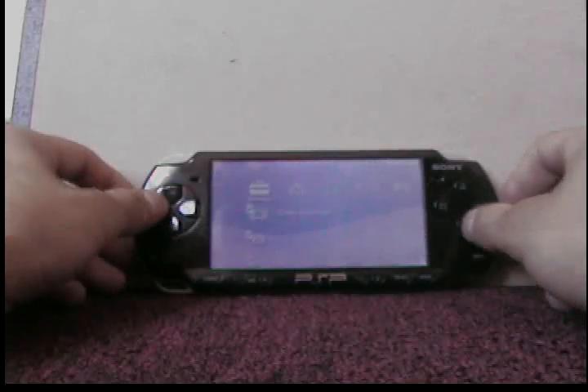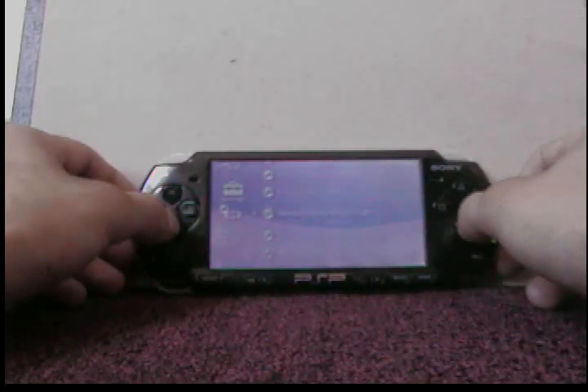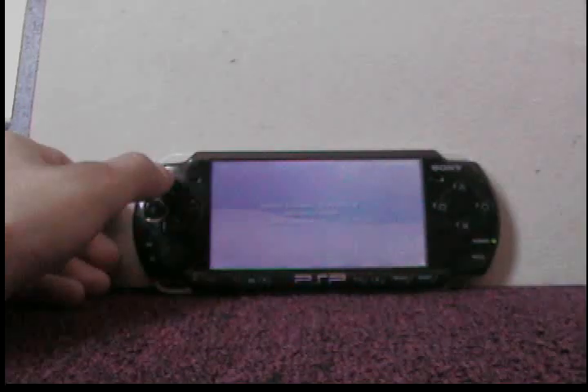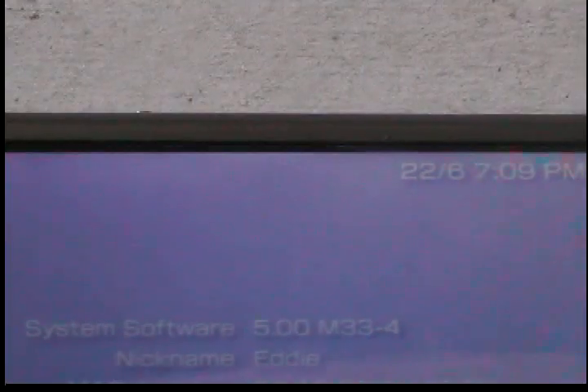Go to settings, then system settings, then system information. And I got 5.0 M33-4. And that's basically it.